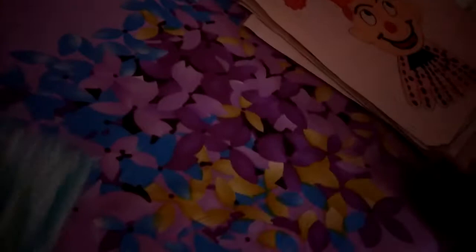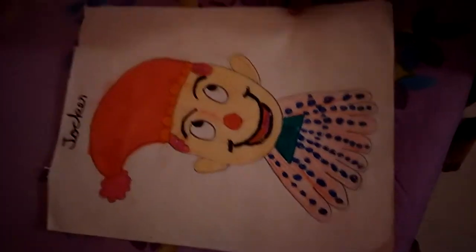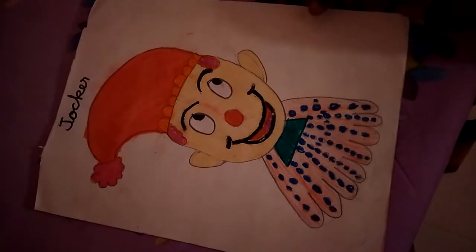I have so many. Wow, it's a joker! Does it look funny? No, it doesn't.